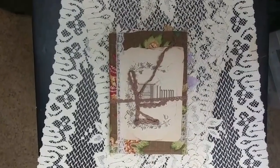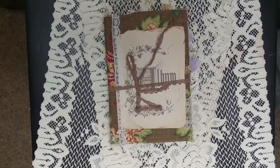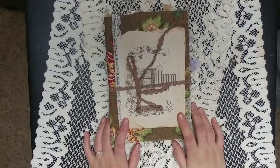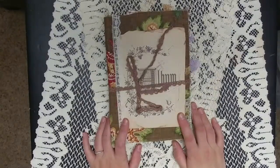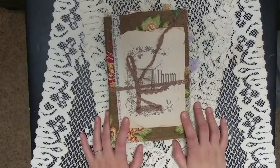Hello, welcome back to my channel. I have a special journal to share with you today. This journal is part of a swap that I'm doing with Cheryl — she's a subscriber of mine, we've swapped before. You should have seen her happy mail unboxing in the last couple of days.